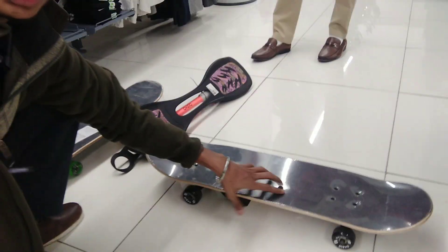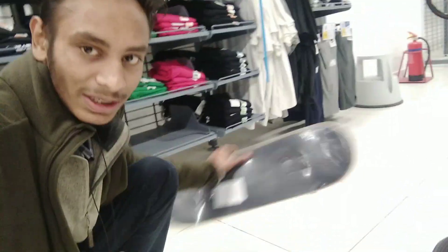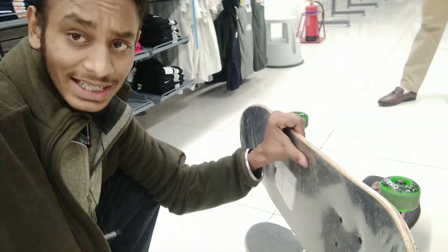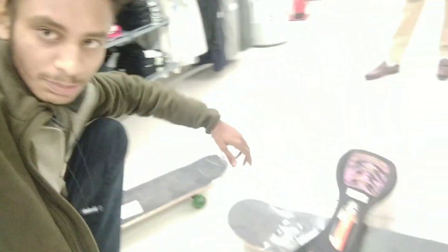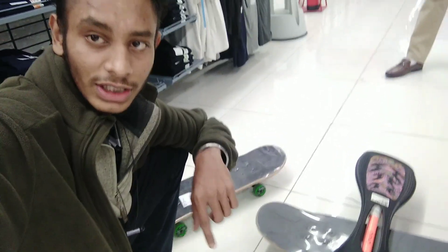I have three skateboards with me. I have a bigger deck — it is by Oxelo as you can see. It is a very good deck and has more concave in it. Let me just show you guys. This here is a wave board — I don't think it is required for us. This is a beginner skateboard, so it will cost you a little less but it is quite good. I am going to go with this one. We are buying this. Let me give you some dry shots and continue with the rest of the video.